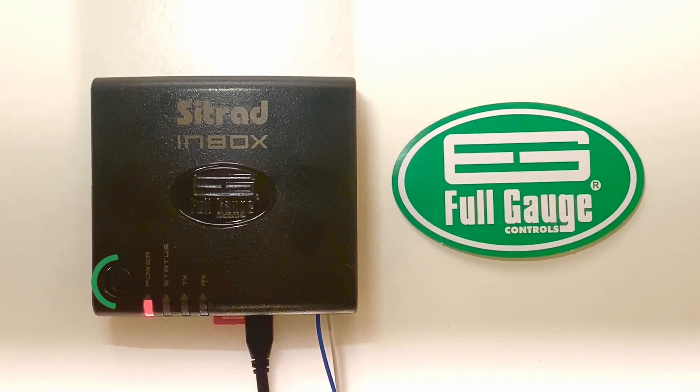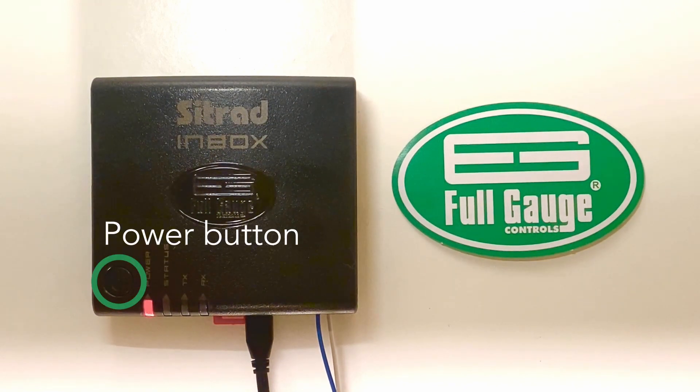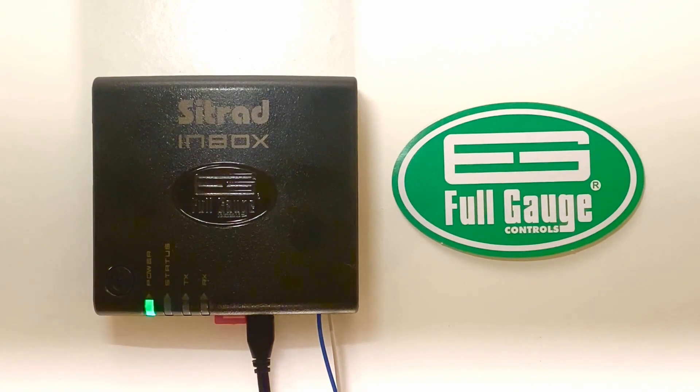Step 1. Power up your Citrad inbox. This smart powerful box will start up important procedures.